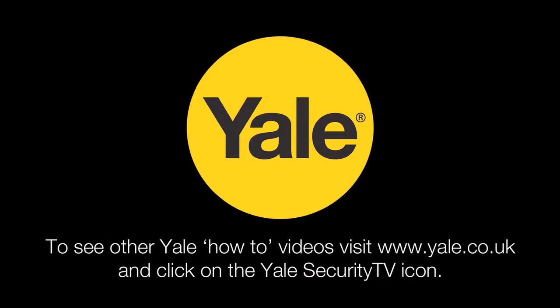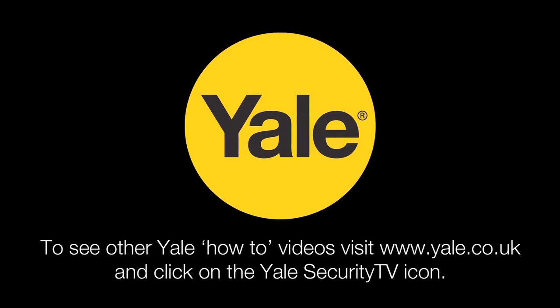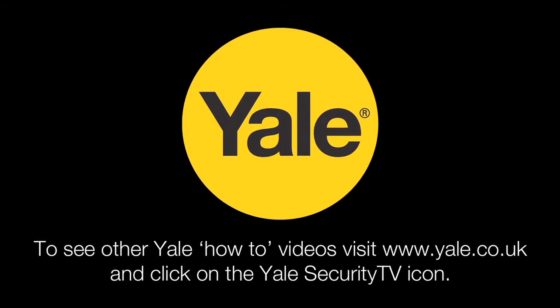To see how easy it is to fit more Yale Security products, visit www.yale.co.uk and click on the Yale Security TV icon.